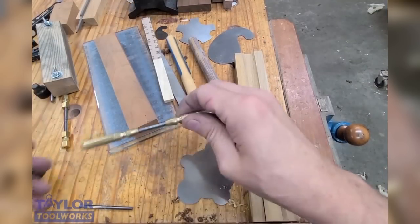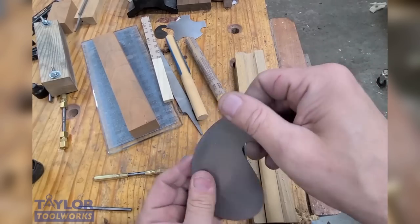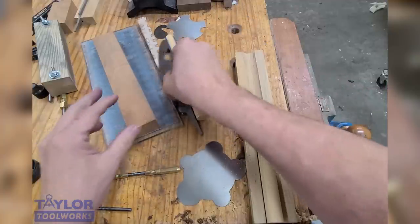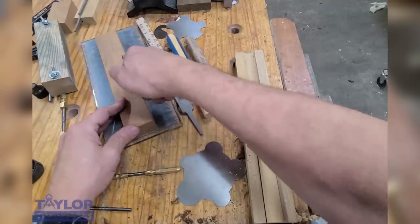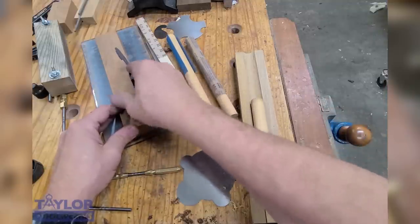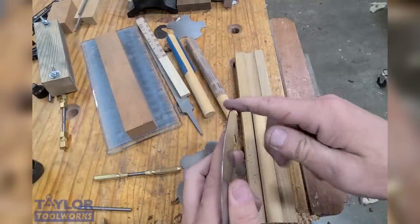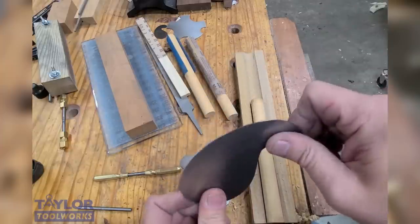Another area where the AcuBur shines is when doing profiled scrapers. If you have a profiled scraper like this, you prepare the edge the same way you would a straight one — hone the edge and then hone the faces, just a little differently. You can take a block of wood, put it on your lapping film, and hone the edge; the block of wood will keep it square at 90 degrees to the stone. Then lap the flat side. Then take the AcuBur and run it along the edge — it makes a burr on both sides simultaneously and does a really fantastic job with profiled scrapers.